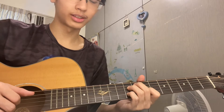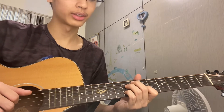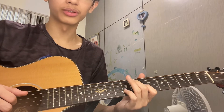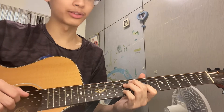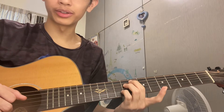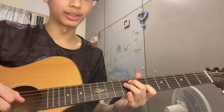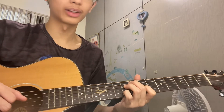For the last chord, put your middle finger on the second string at the eighth fret, then this finger on the third string at the ninth fret, pointer on the fourth string at the seventh fret, and pinky also on the fifth string at the ninth fret.